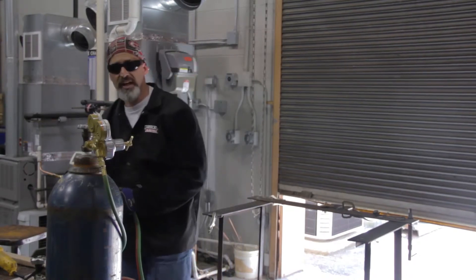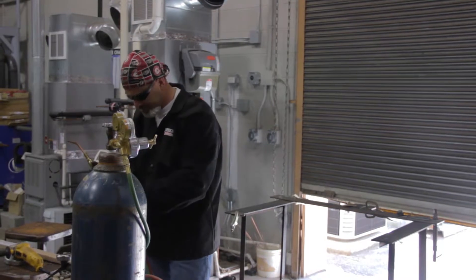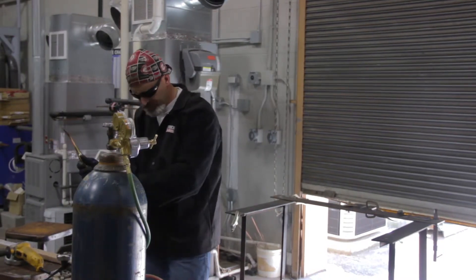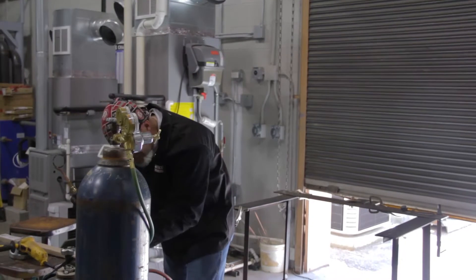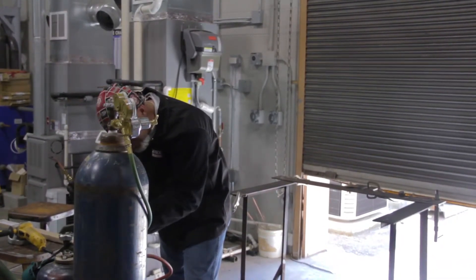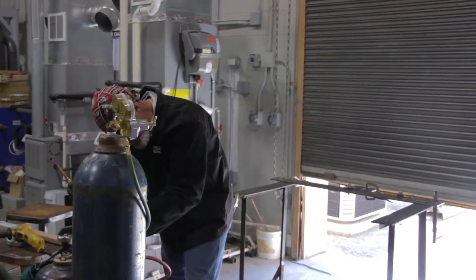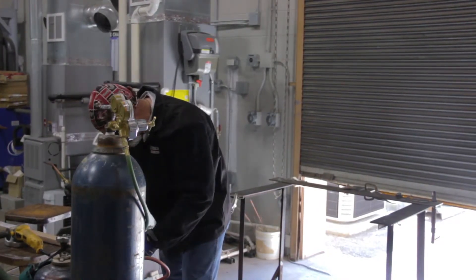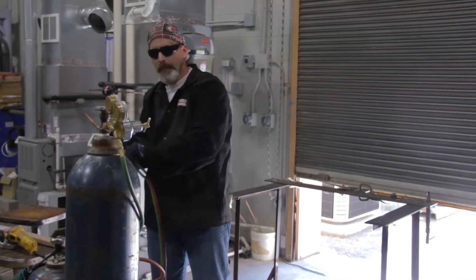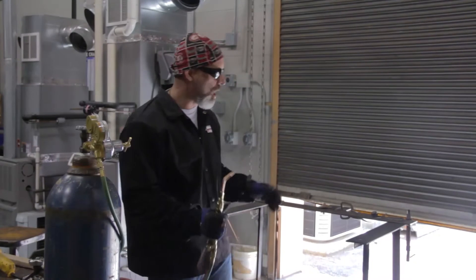I'm going to do the same thing on the fuel gas — crack the valve, run my set screw in, acquire the same pressure as I had on oxygen, and then close it. Now I know that I've got the pressures necessary to perform my operations.